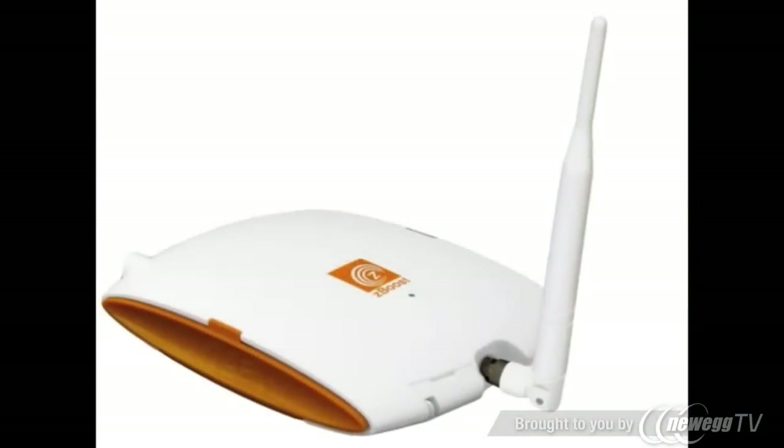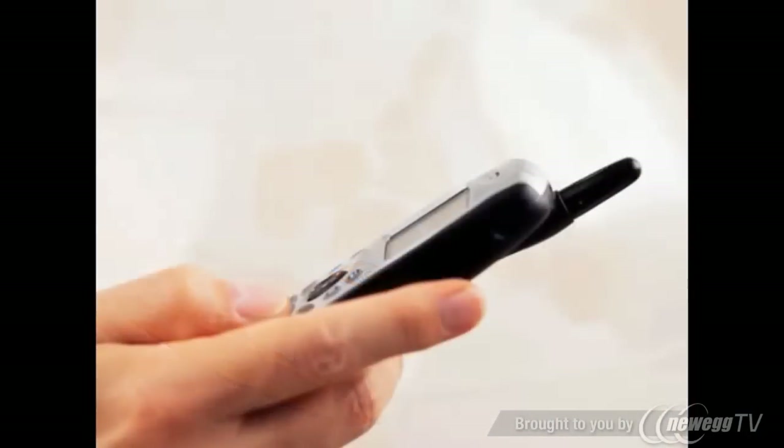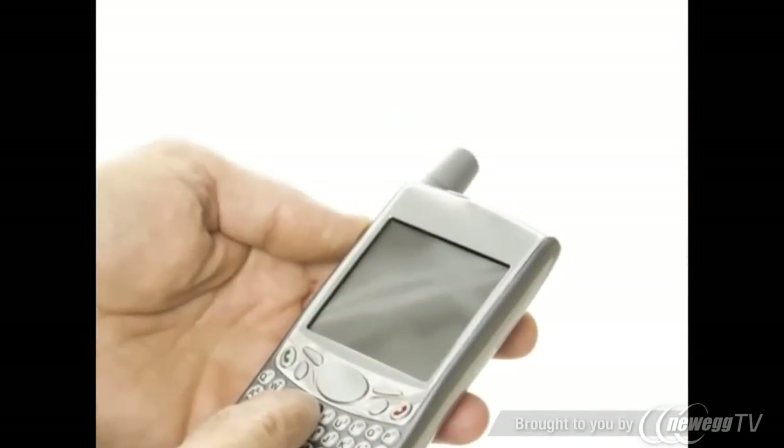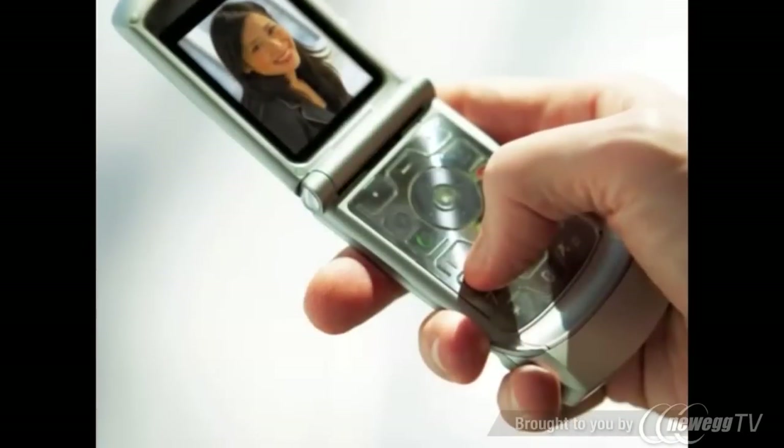Tired of dropped or missed calls? Do you have weak or unreliable cell phone signal? ZBoost SoHo by YX eliminates dropped calls and slow data rates on cell phones, smartphones, and data devices like iPads.